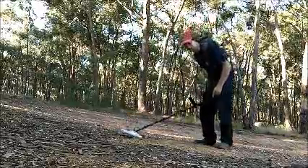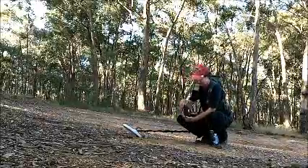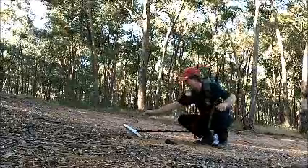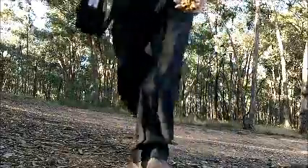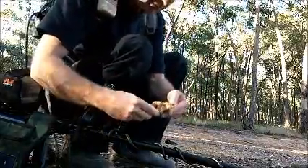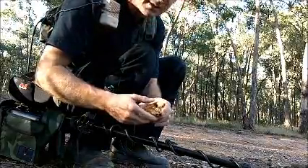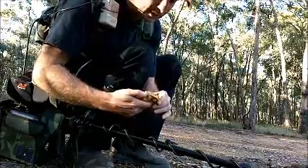I'm just going to pull the 16-ounce out of the ground and show it to you, just to prove that there is actually a 16-ounce piece of gold in there. And there it is - big chunk of gold. At 10 or 12 inches it actually screams on the machine. But like I said, even a piece that big - the machine really was struggling to get it at 18 inches deep. So some of the misconceptions around these machines and how deep they punch - you've got to take that with a grain of salt.